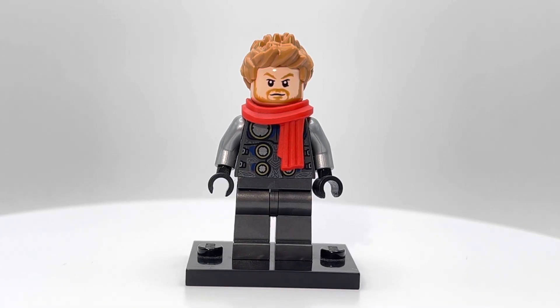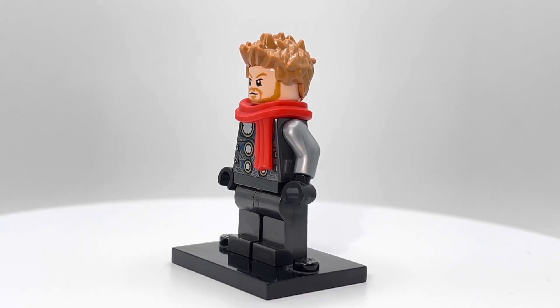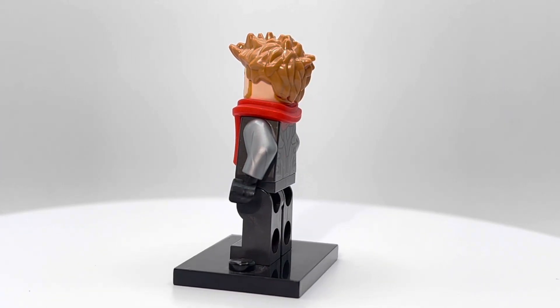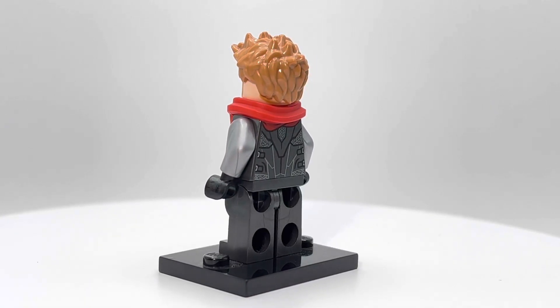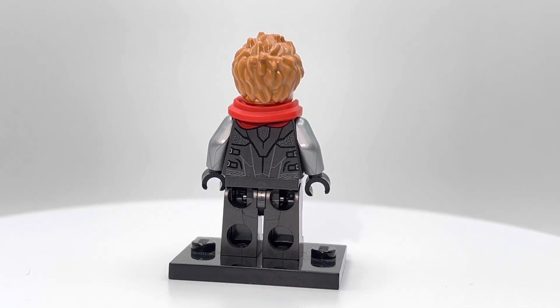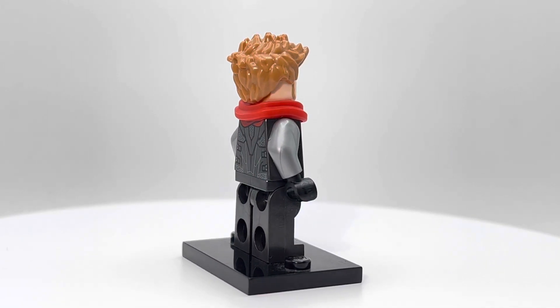Honestly, it's an okay minifigure. It could have used some leg printing, some arm printing too, really. Maybe a chainmail look, which is obviously what they were going for with the metallic gray color. But I think if this minifigure did just a couple more things, it really could have pushed it to a further rating.